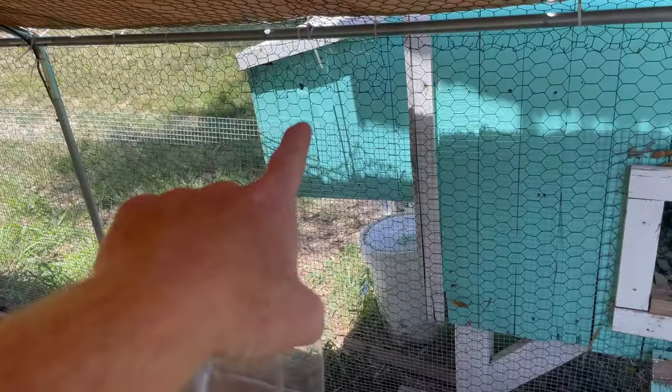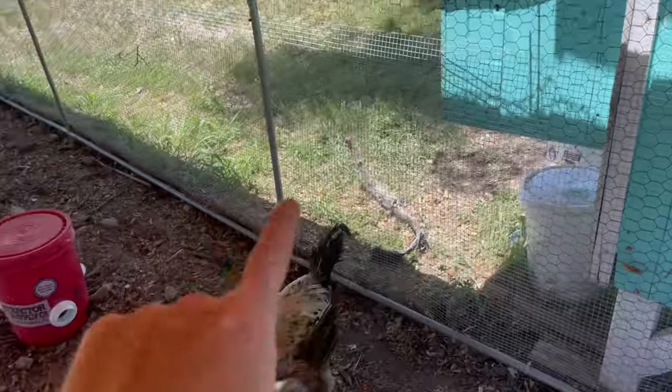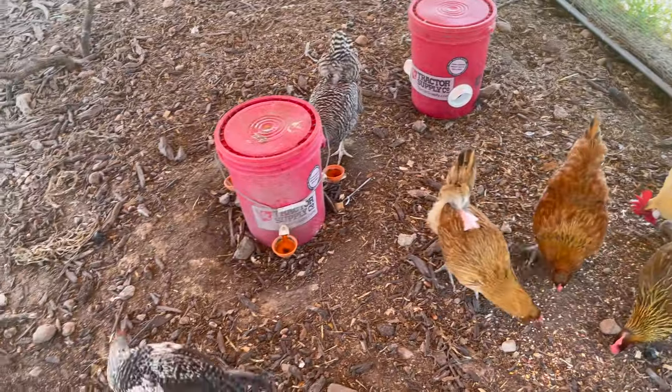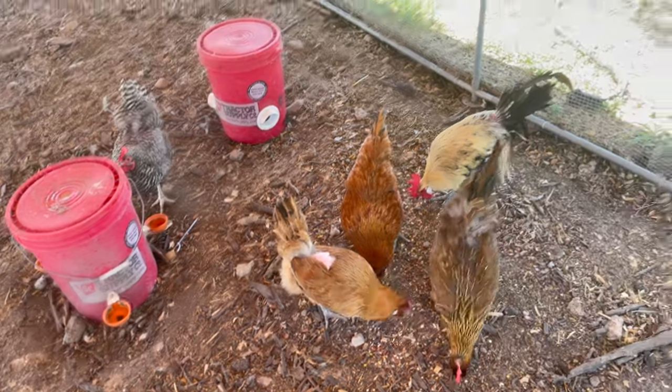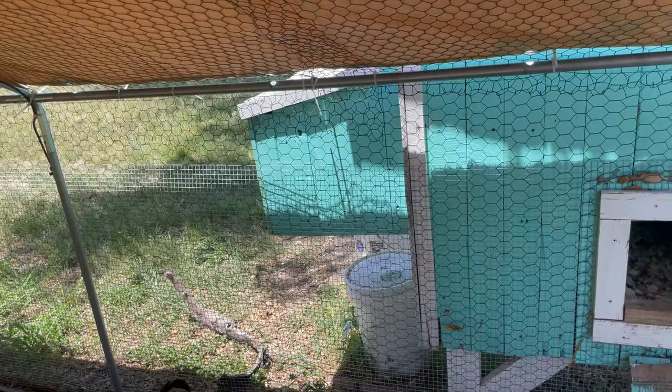I'll bring you guys back in a couple weeks when her eggs hatch and she brings them out — we'll see what happens. Hopefully she doesn't die. It's been hot — it's 100 degrees most every day.